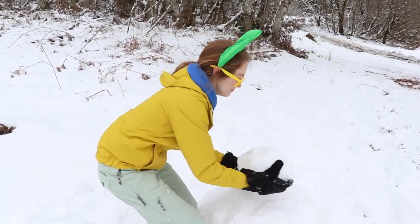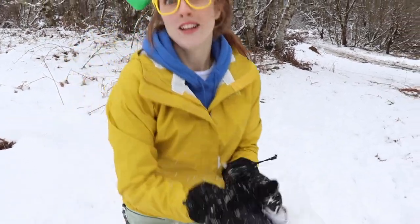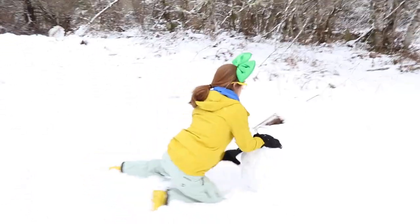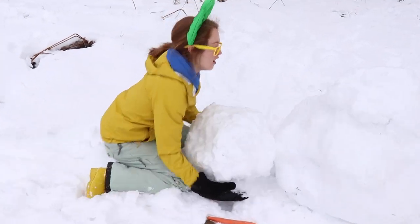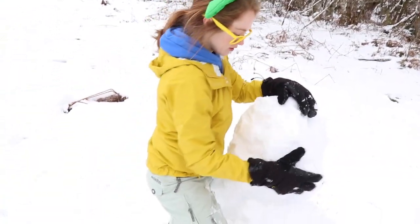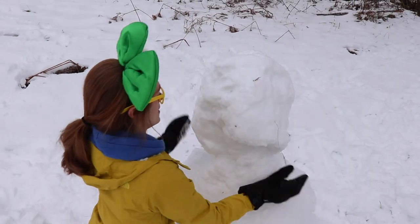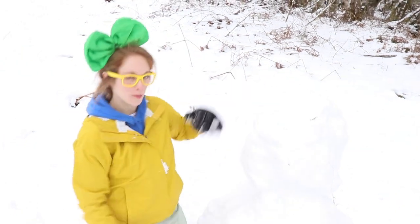Oh boy! Well, that doesn't really work. So we're gonna have to make this a little bit bigger. Okay, so we gotta keep rolling it. Roll it all the way over to our base over here. Then we gotta be strong and pick it up. There we go! Try to smooth it out a little bit. Wow! Look at this! This is kind of a snowman. Oh boy! What do you think? Looks like Olaf, because there's only two parts!